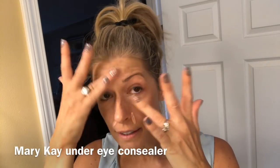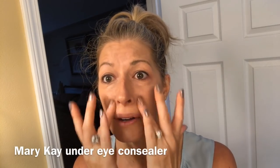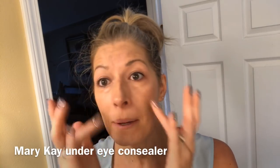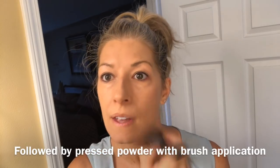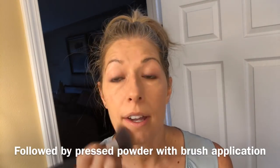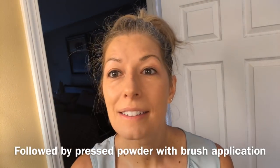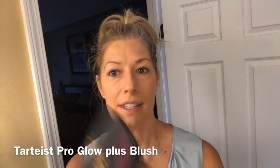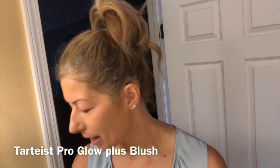Every time I use brushes they're awesome, but I like to reserve those for when I have a little bit longer time to get ready, which isn't very often. Then I have this awesome little compact from Tarte — it has three things I need in it right now: my blush,